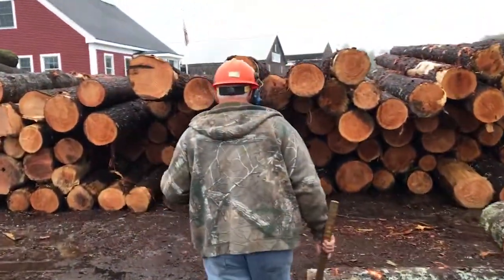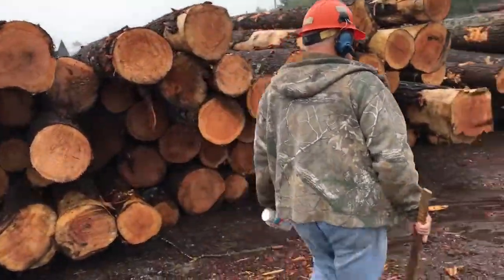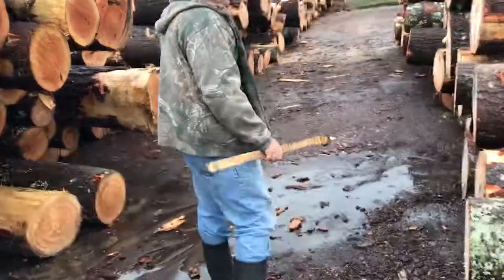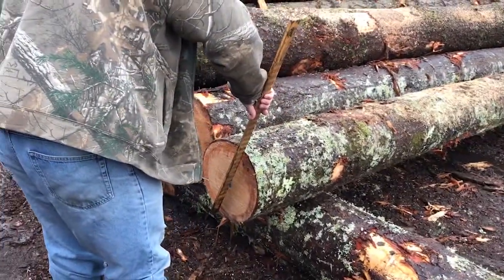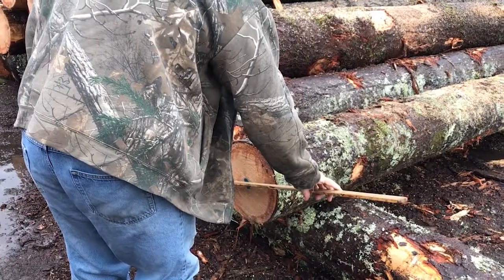In this video we will be describing the job of a log scaler. A log scaler measures and quantifies logs that come into the mill. They do this based on the size of the log and the shape.